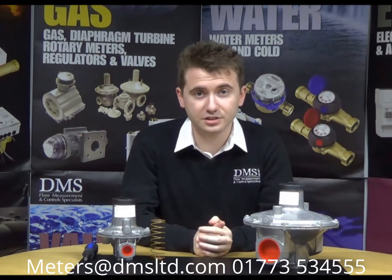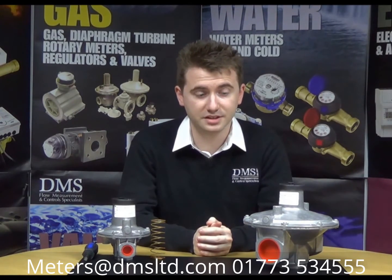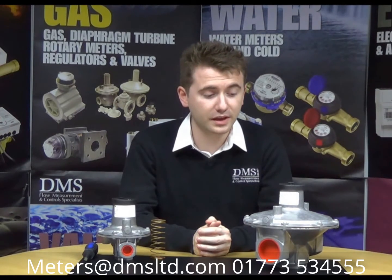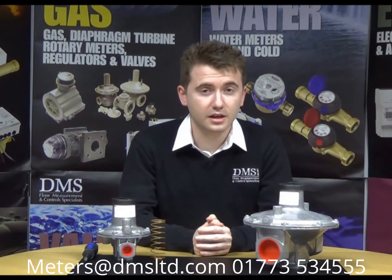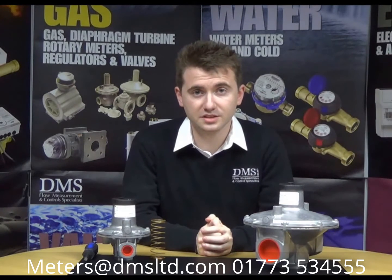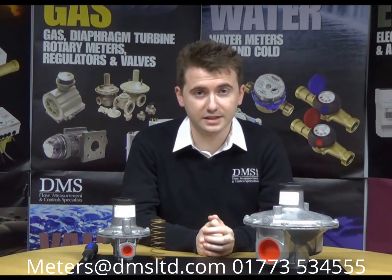The J48 pressure regulators cover low pressure applications. The maximum inlet pressure that these can actually tolerate is 350 millibar, useful in controlling the level of gas down to a safe level of pressure. The UK standard is normally around 21 millibar, but given the range of springs that these can accommodate, we can also utilise other outlet pressures from the regulators.